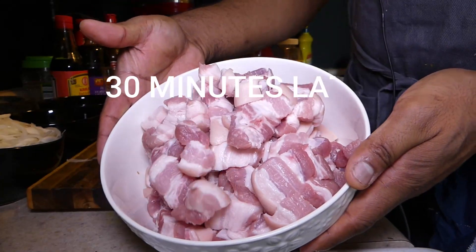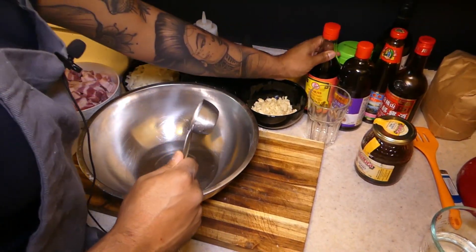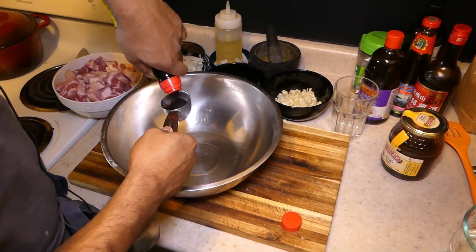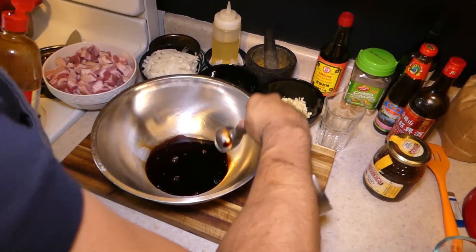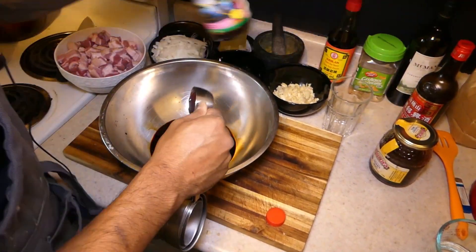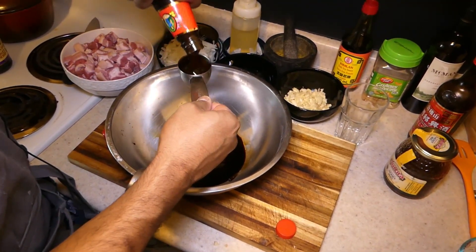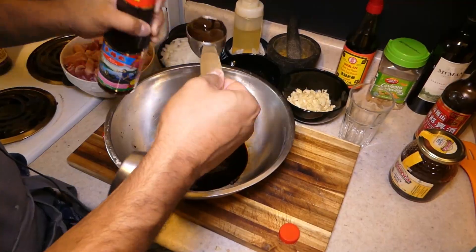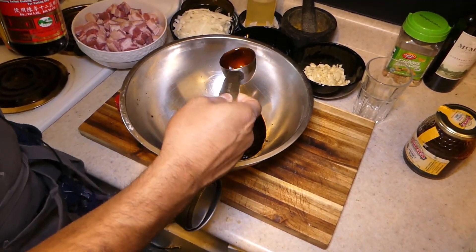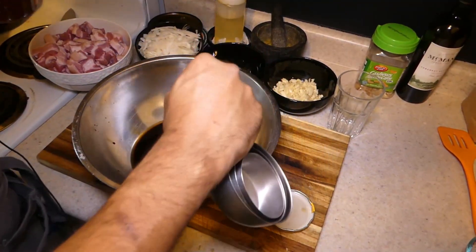This is the final product. Now for the sauces — we're gonna start with a quarter cup dark soy, a quarter cup hoisin, a quarter cup oyster, and a quarter cup of Chinese cooking wine, or Shaoxing wine. And a quarter cup of honey.